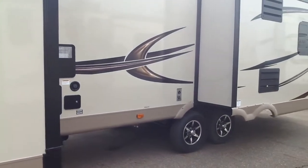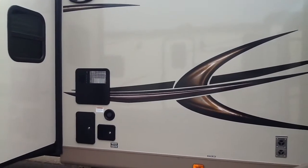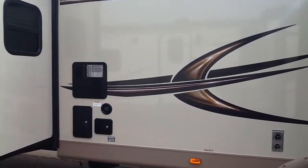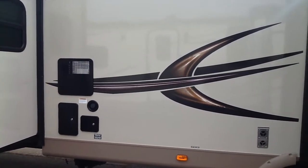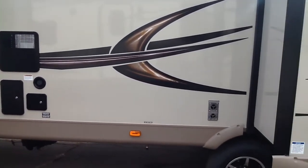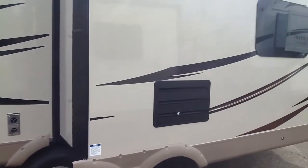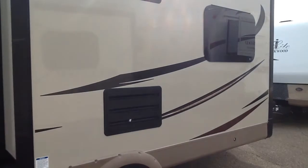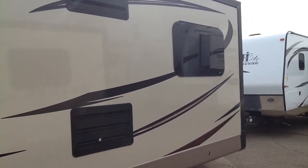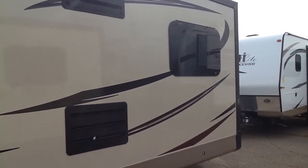Looking down the roadside, you can see the aluminum alloy wheels. On the roadside you've got the exterior shower, a gas-electric electronic ignition water heater, black tank flush, and a fully enclosed undercarriage where the tanks are all protected. There's a shot of the main slide and the bonded dark-tint windows, which keep the unit cooler and protect the fabrics.